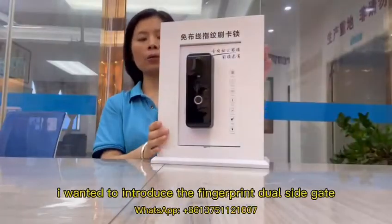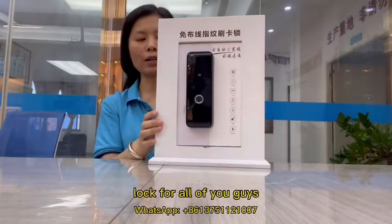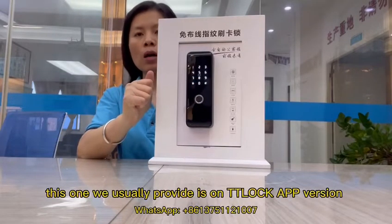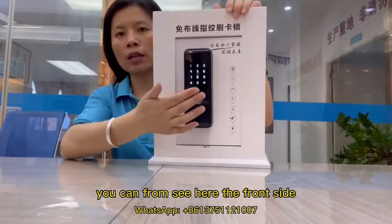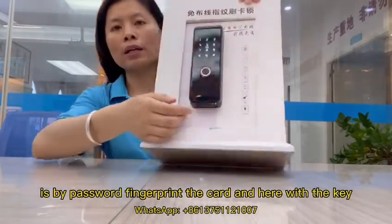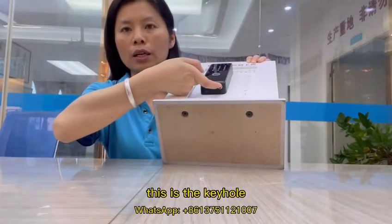Hello guys, today I want to introduce a fingerprint dual-side gate lock for all of you. Please add a Bluetooth administrator — this one we usually provide is on the teaching lock Apple version. You can see here the front side has password, fingerprint, card, and here with the key. This is the keyhole.